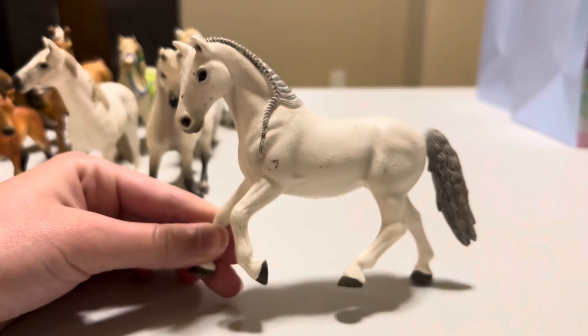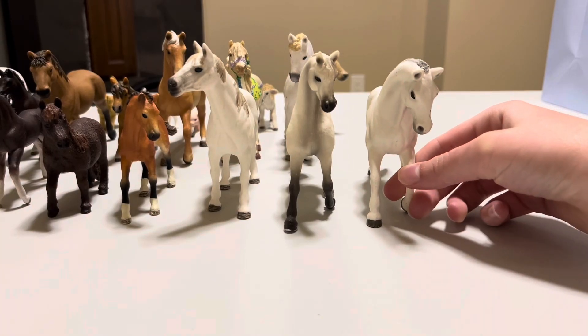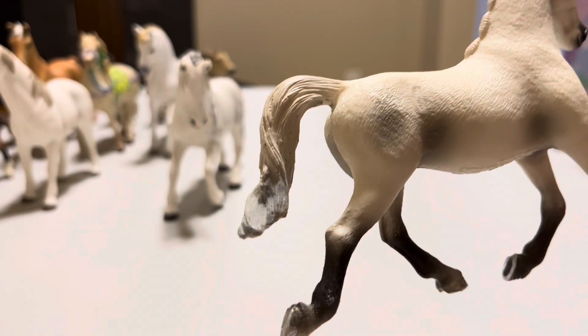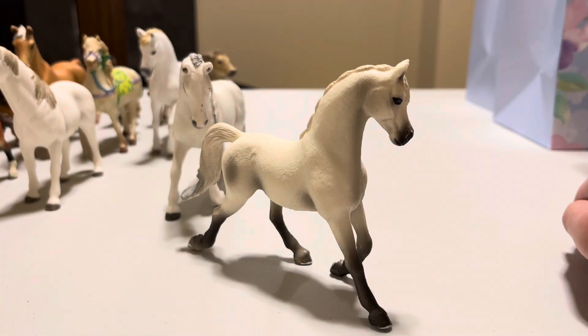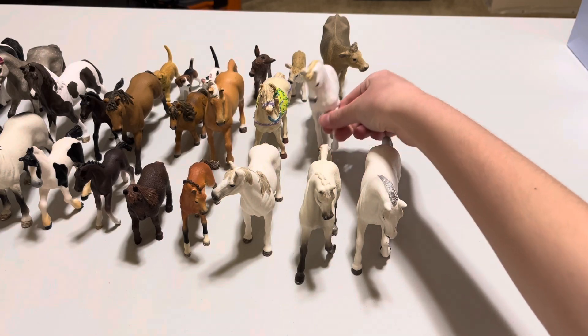Now beside Sugar we have Snow White. Snow White is another gorgeous gray-looking mare with pink braided into her mane, a fancy slightly raised tail, dark gray accents, and a beautiful slim build. She was actually one of the horses that came with my main Schleich barn, and she even has a foal which we'll meet a little later on.